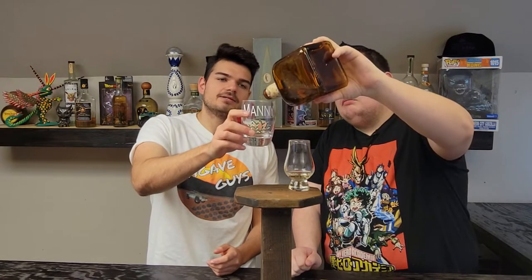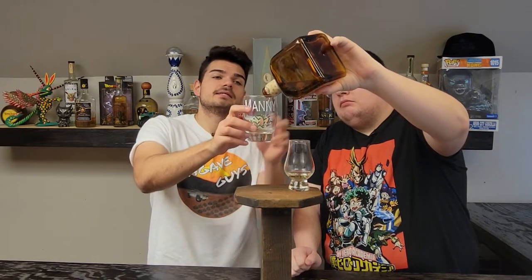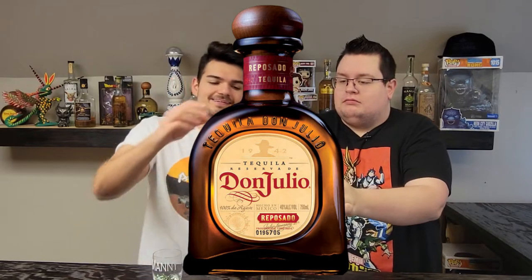The old one used to be around $11, then $18, and the new one I believe is $14-something — I don't remember the new one exactly. With Don Julio, the old bottles look like this — very vintage. We're gonna put a picture of the new Reposado so you can compare them. I just couldn't find one in our collection.